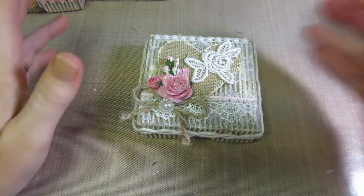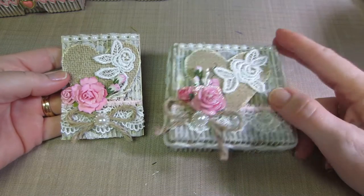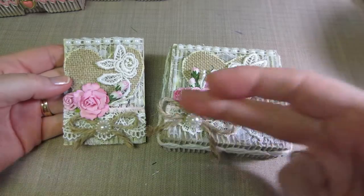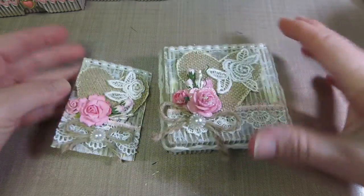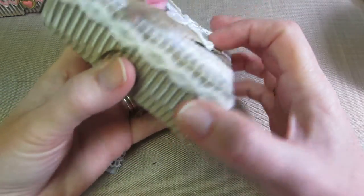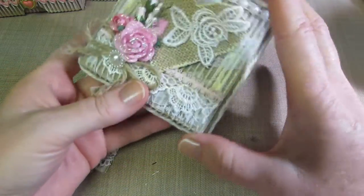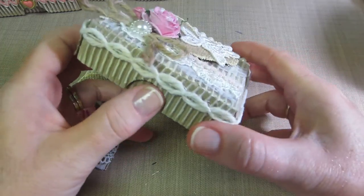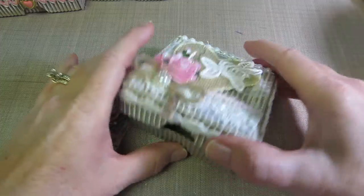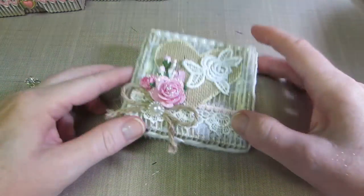If you saw my ATC video before this one, you'll see that these little boxes were decorated very similarly — this one and that ATC could be twins. I also cut little holes here so you can open the box. I didn't see either of those tutorial creators do that, but it's just done with your circle punch, and then you can open it right up.